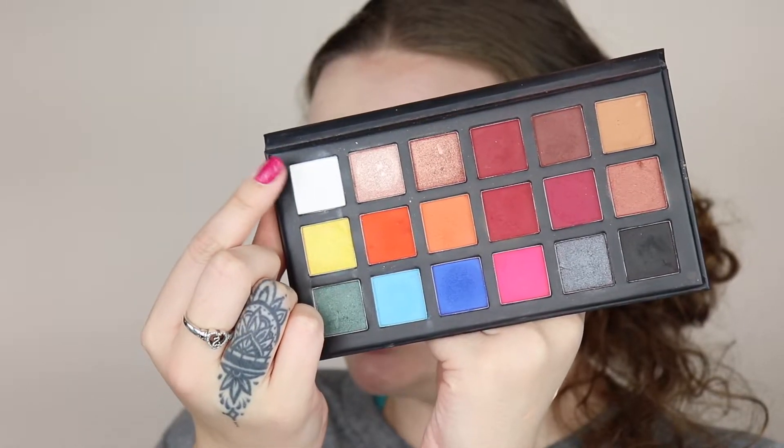Going in with the Sample Beauty Cult palette, I'm going to take this white shade and put it all over my lid.